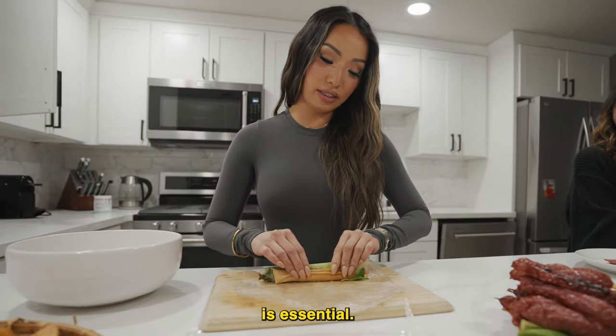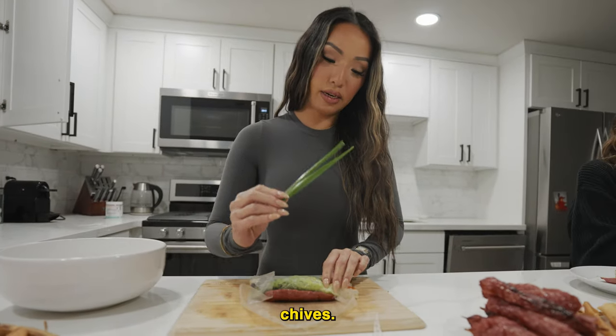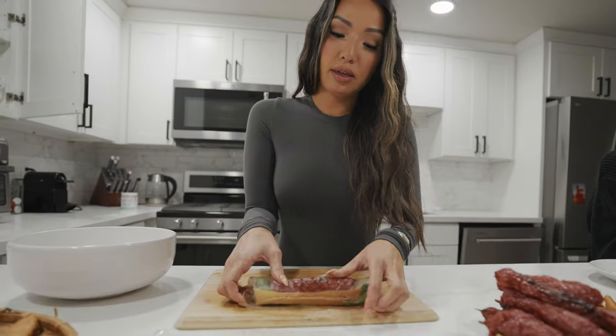This crunchiness is essential. Add the pork sausage and chives, and then seal to finish the roll.